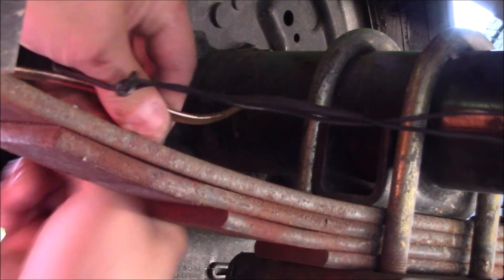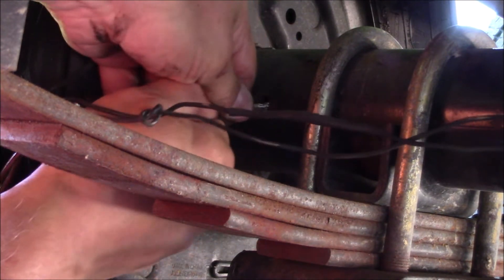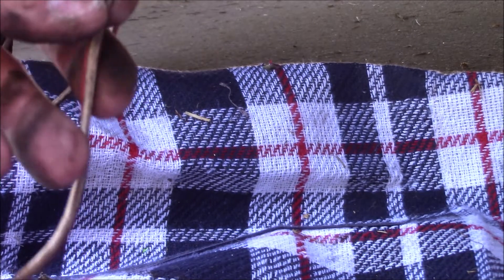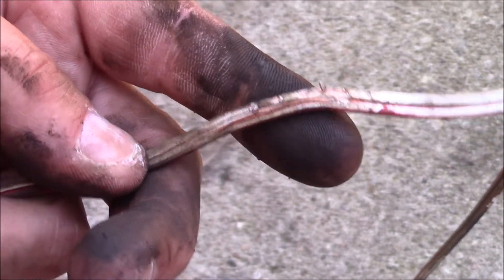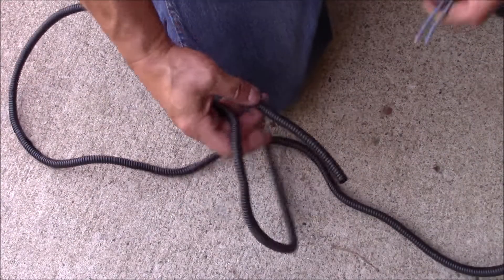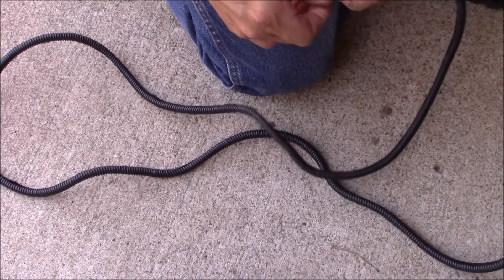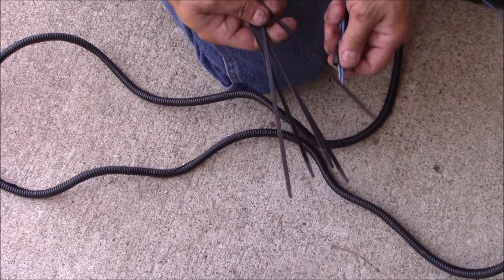Pull the wires all the way through — sure enough, there's some wires exposed there, the insulation is rubbed off. Next, I'm going to run the wires on the outside, so I'm going to run it through some wire loom here.